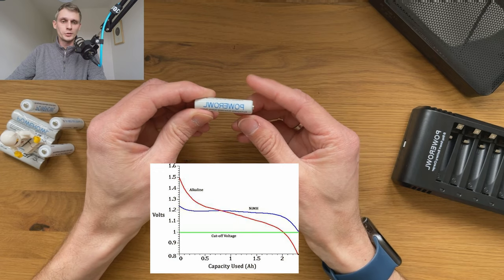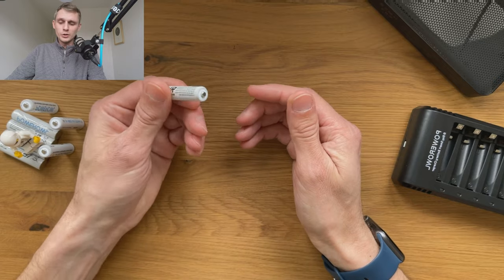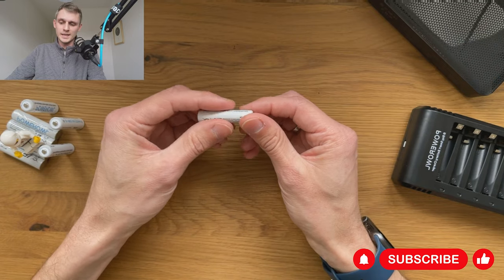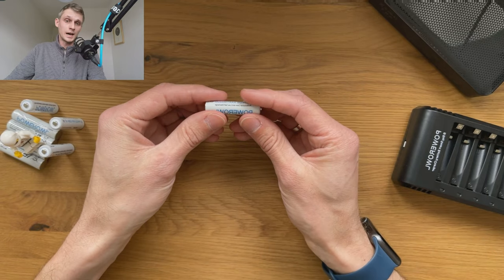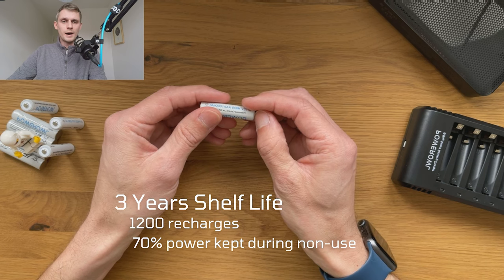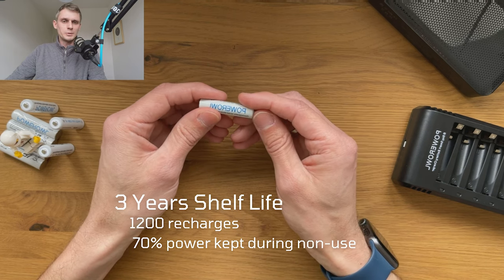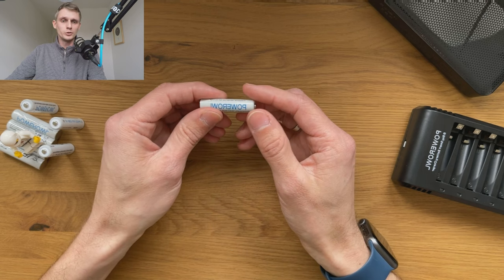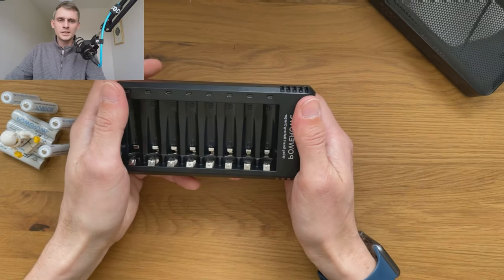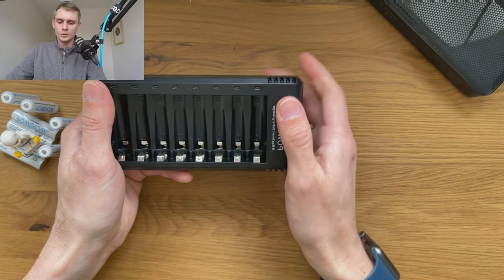These batteries stay in a usable range for much longer, which adds to the time they can operate. The quality of the battery is very good — it doesn't raise any questions or concerns. The weight is very similar to other batteries I've used in the past. PowerAWL claims a three-year shelf life with about 1200 recharges and 70% of power retained during non-use.